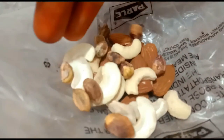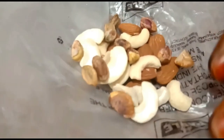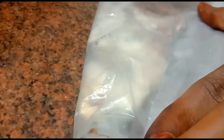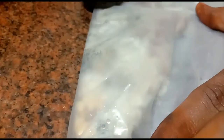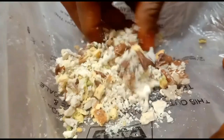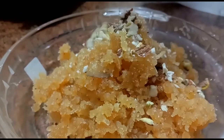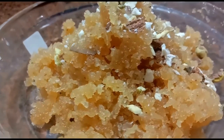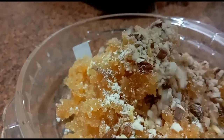Let's add some nuts — you need to add nuts. Place the nuts at the bottom and add nuts to the bottom.